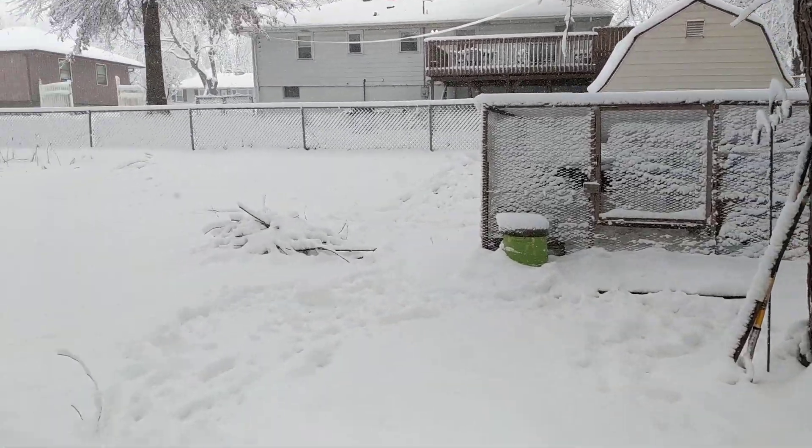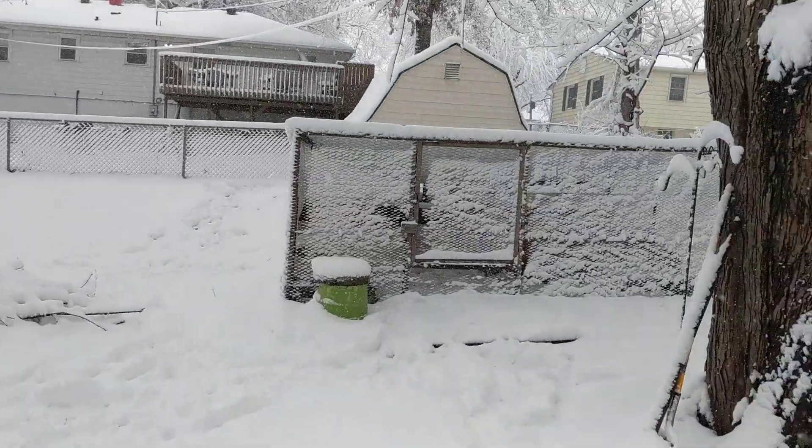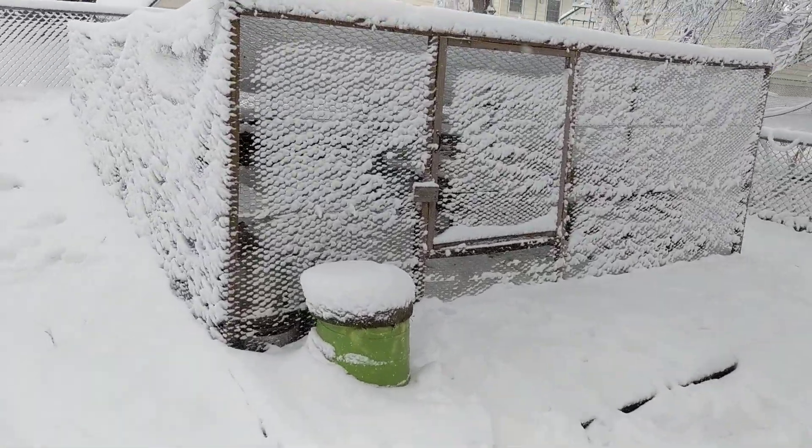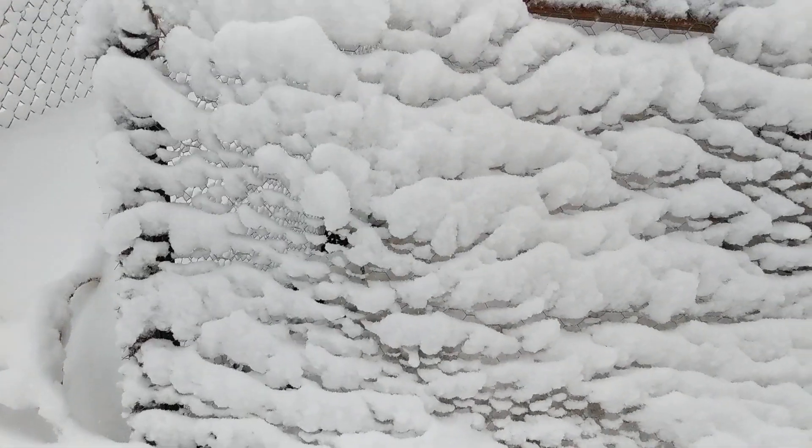It is still snowing out here, and there's so much snow building up on this thing that now I'm starting to get worried it's gonna actually collapse. The top is so full of snow now that there's barely even any holes left in it.